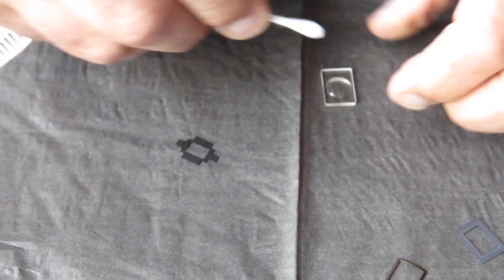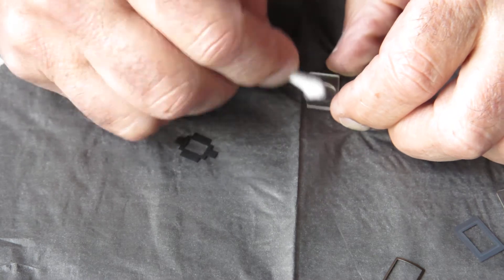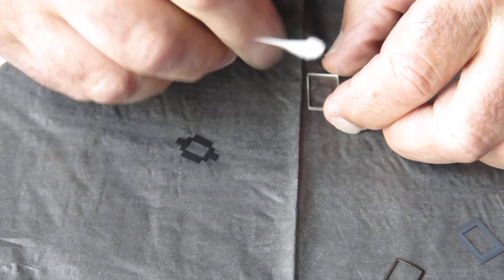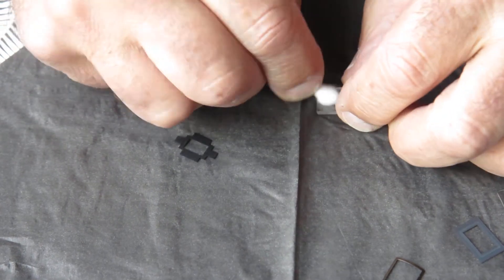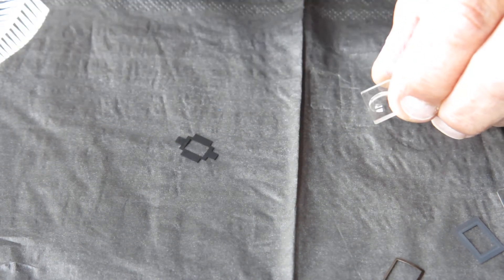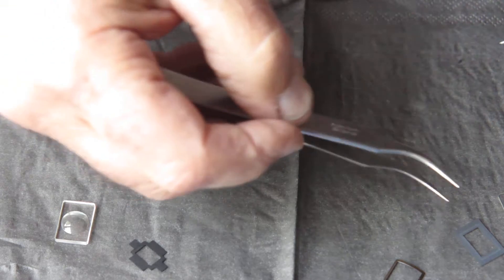It's cleaning up well. I need to transfer my attention and start working on a clean piece of tissue. I'll give this a final clean, then check that the glass appears clean — and it does.